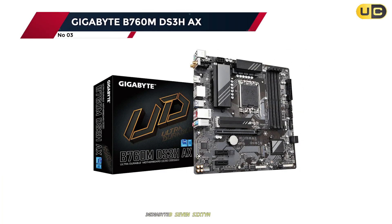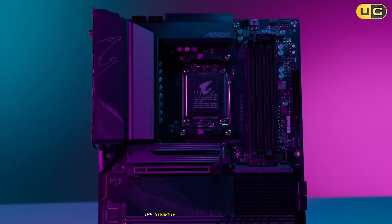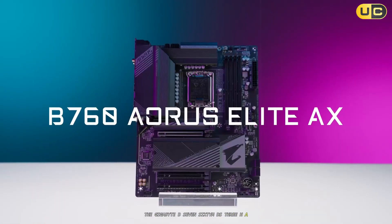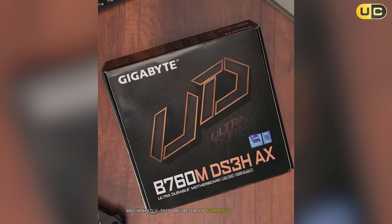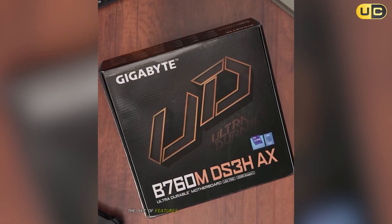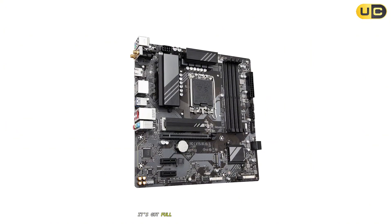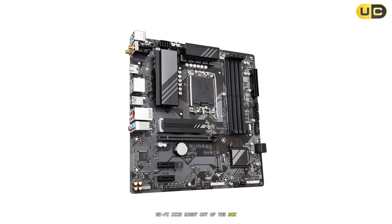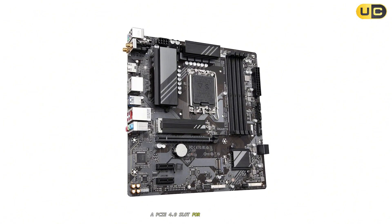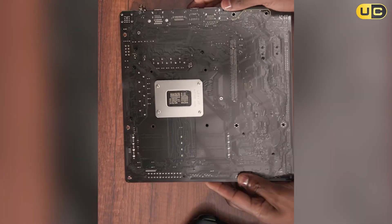Number 3: Gigabyte B760M DS3HAX. Now we're reaching that sweet spot. The Gigabyte B760M DS3HAX comes out swinging for Intel builds, and honestly, this one actually surprised me in a good way. First impression: the set of features is spot-on for modern gaming and office setups. It's got full support for Intel's latest CPUs, Wi-Fi 6E right out of the box, a PCIe 4.0 slot for future-proofing, and crucially, a 2.5-gigabit Ethernet port.